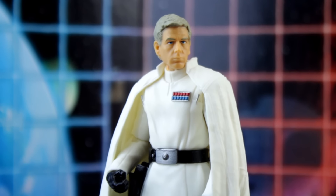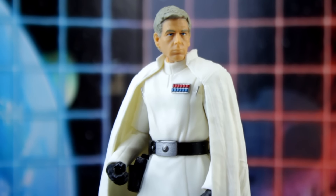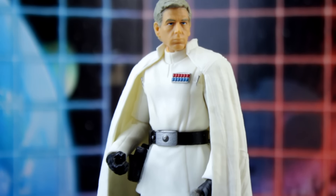Human heads have been a problem since the line started. This one isn't the worst, but suffers from the same issues as all the rest.